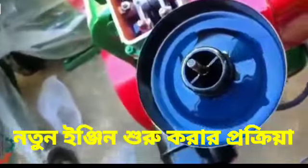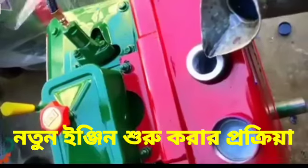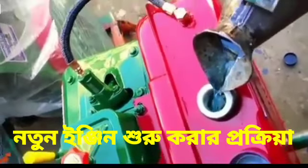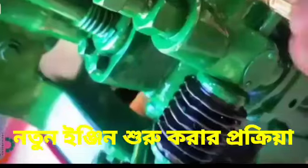After filling up the lube oil, we close all the systems, then fill up the fuel in the diesel tank. After that, we remove the air from the bleeding hole of the pump, and then we start the engine.